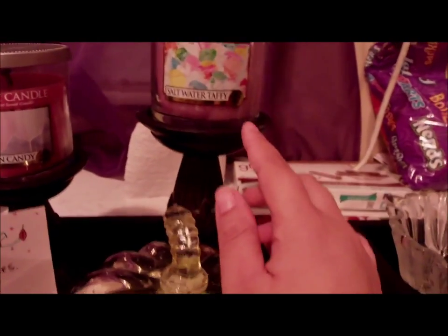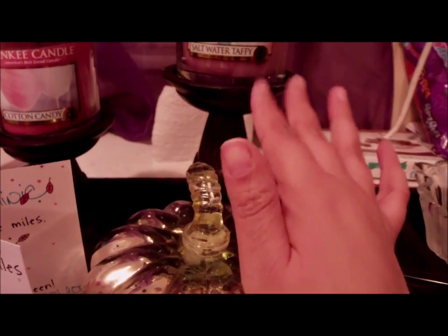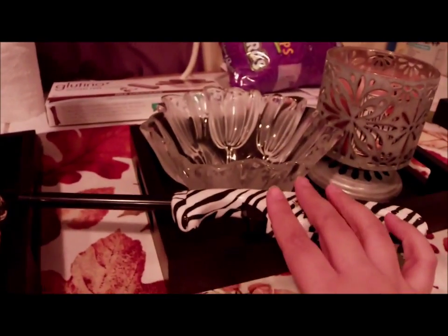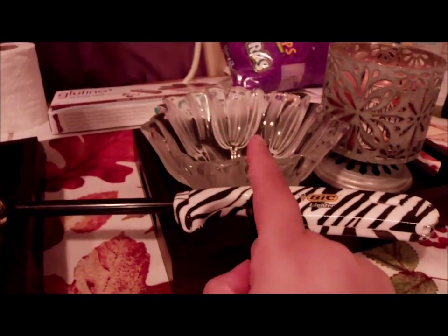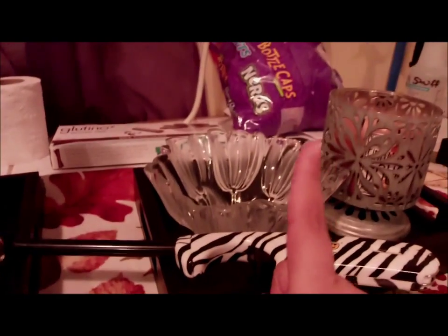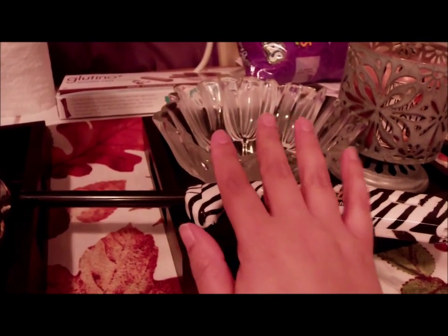I'm not sure where these came from — I want to say Walmart, but don't quote me on that because I got them as a Christmas gift a few years back. In the center I have my candle lighter and a candy bowl, which has no candy in it right now, but there's a bag of candy nearby — that's for the trick-or-treaters for Halloween.